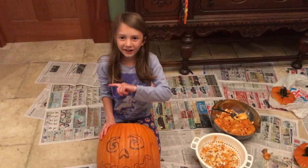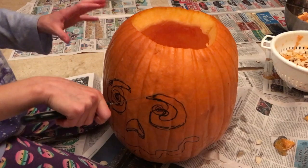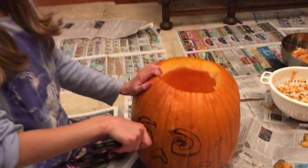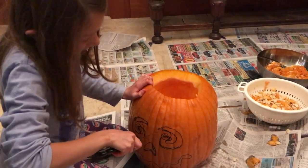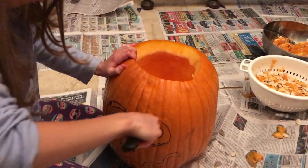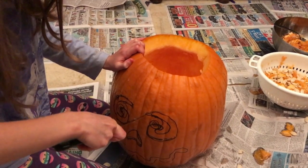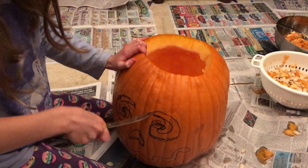Now let's carve it. I know cutting is a little crazy, but I have my mom and dad right next to me and a brother over there, so I will be okay. What I'm basically doing is putting the knife in and cutting it, trying in different places, then going this way.